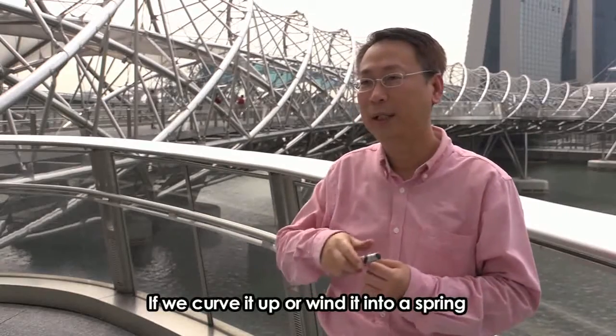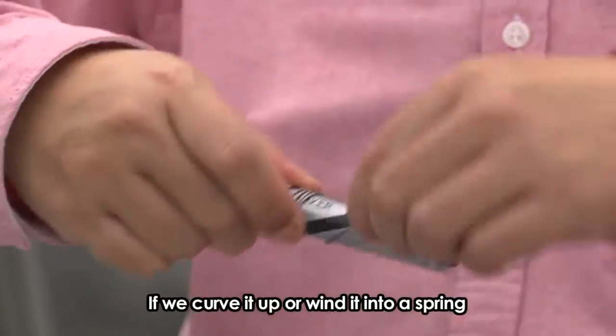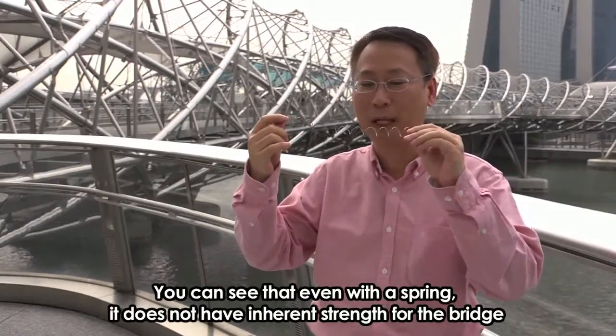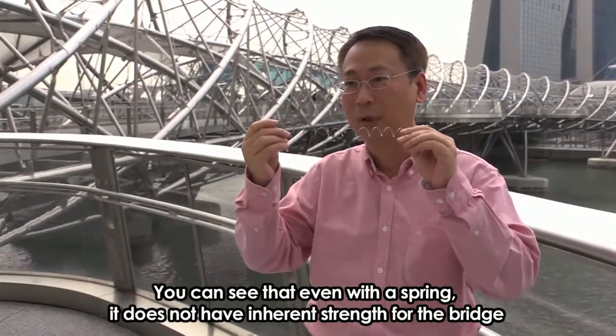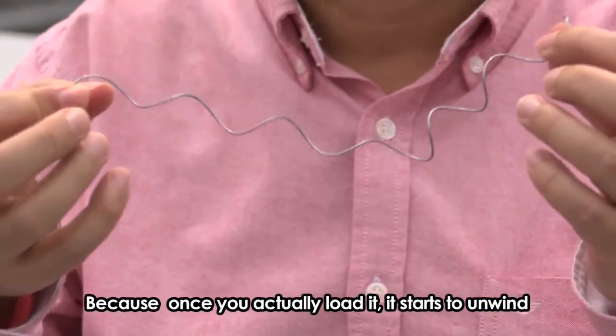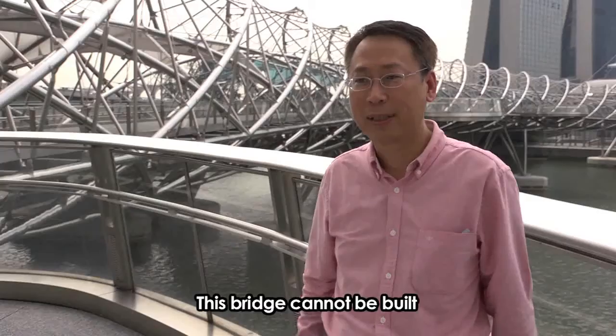Now, if we actually curve it or wind it into a spring, you can see that even with the spring, it does not have inherent strength for the bridge — because once you actually load it, it starts to unwind. This bridge cannot be built.